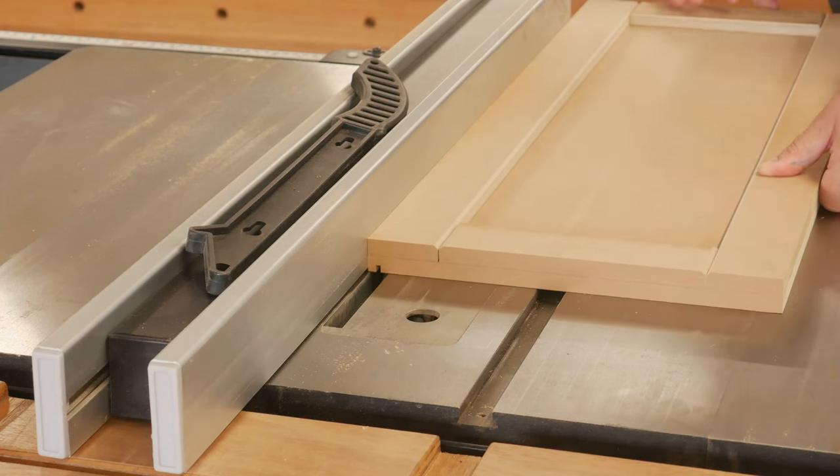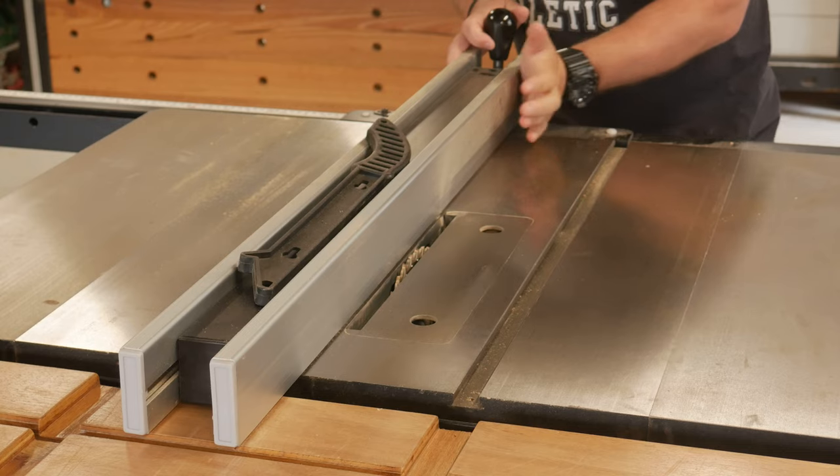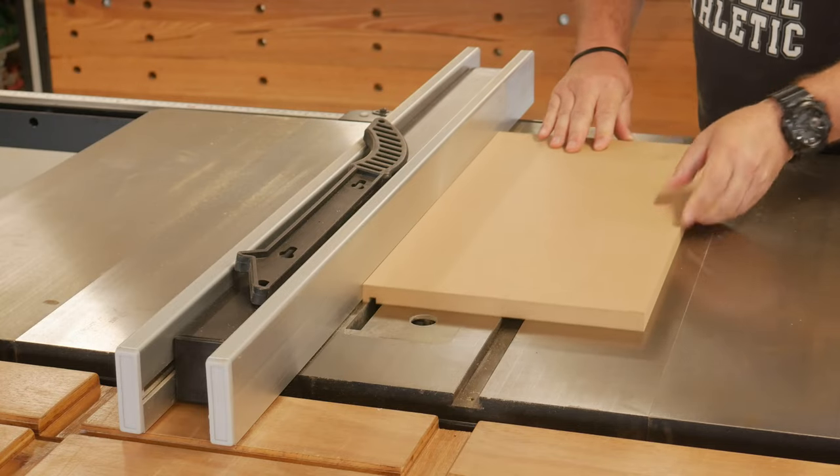A groove was cut on all four sides of the drawer to accept the drawer bottom, just moving the fence over slightly to get a snug fit.